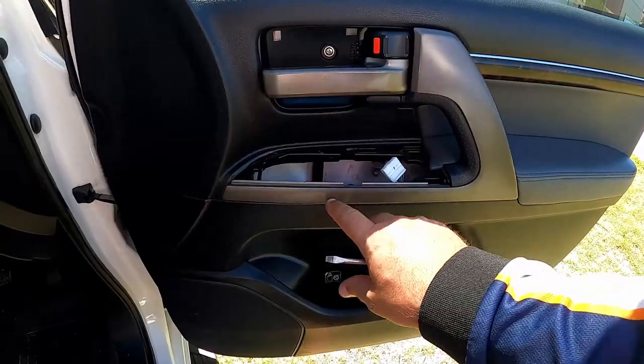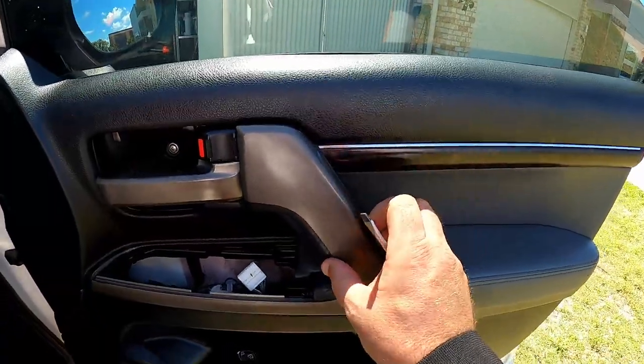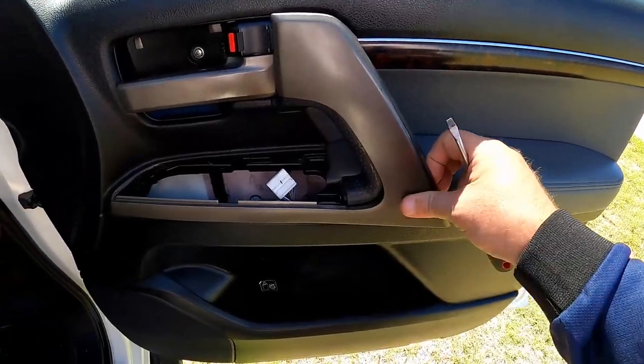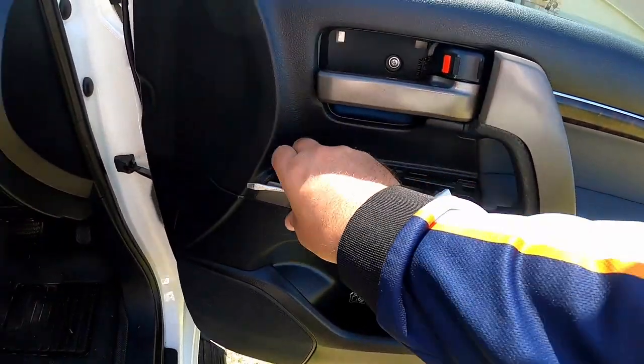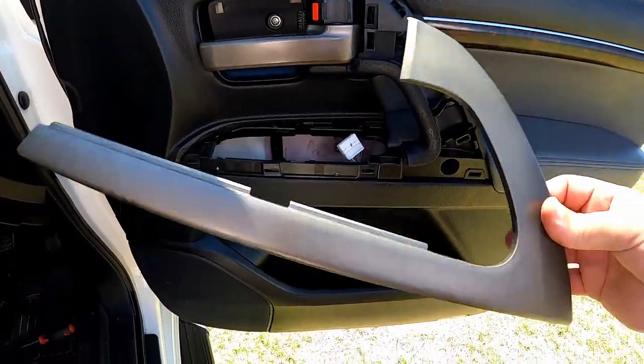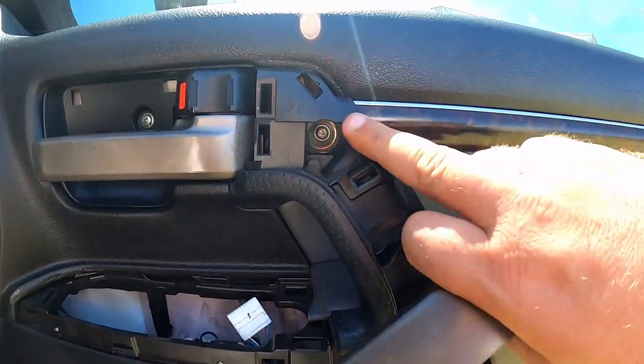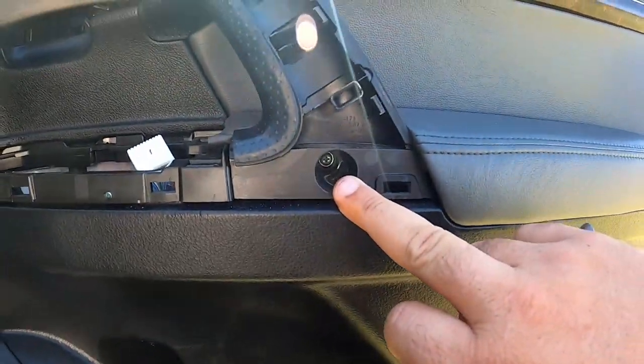Next we're going to take this L-piece of plastic off here. You just need to pry it off the door and once it starts to come it'll just pop off - just be gentle. Once it comes off, that reveals a screw hole here and another one here.